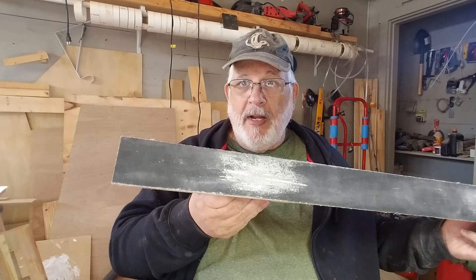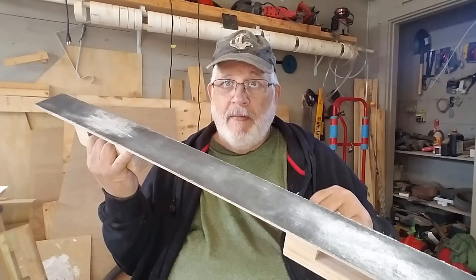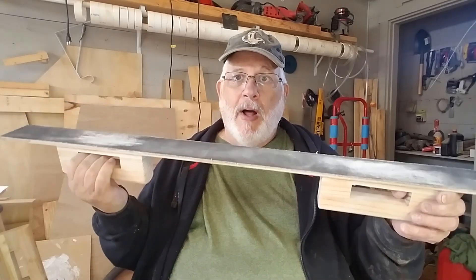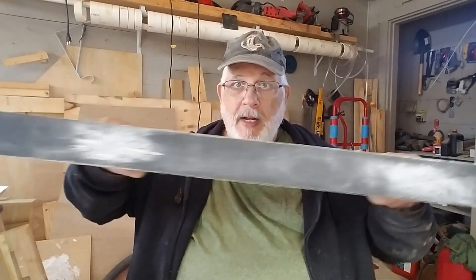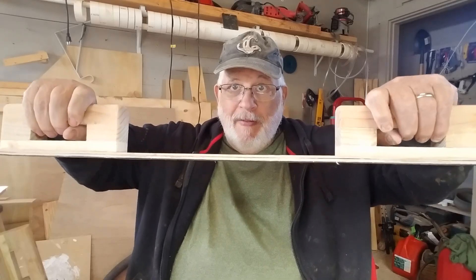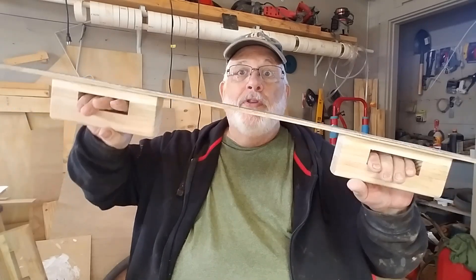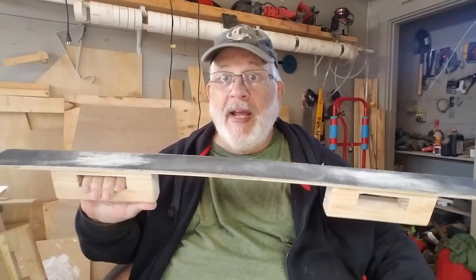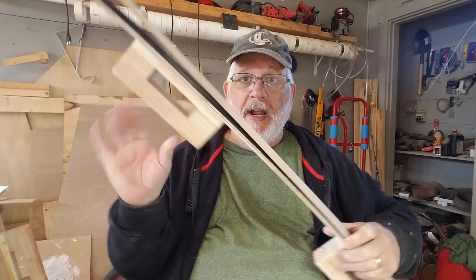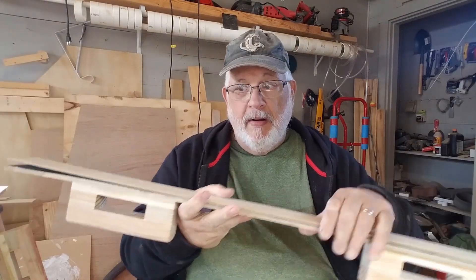The other thing I noticed is if you look at the sandpaper, all the sanding has been done mostly in the middle sections and not on the ends. I think the reason is it's so flimsy that when I'm pushing on it, all the pressure is in the middle but not on the ends. It's too flimsy.